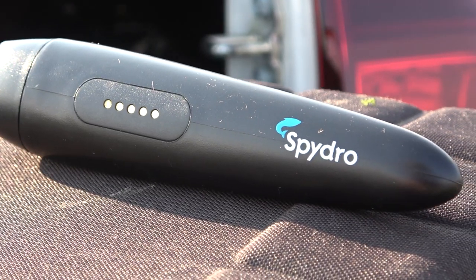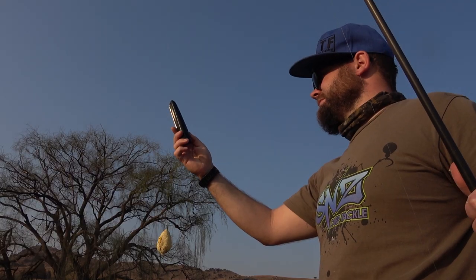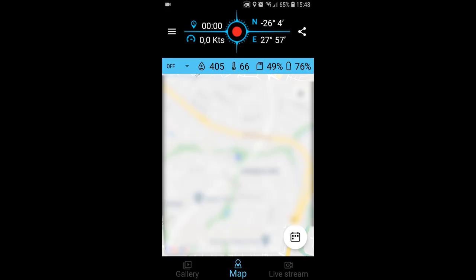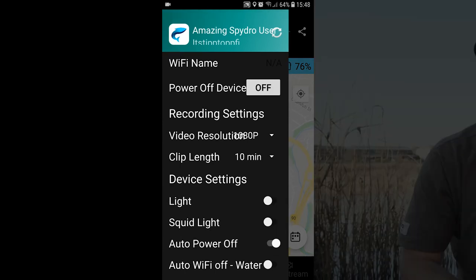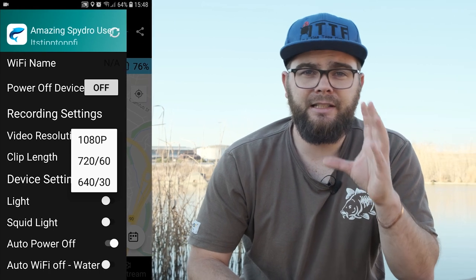For example, if you set the Spydro to record for 10 minutes at 1080p at 30 frames per second, then the next time on the water without your phone, all you have to do is cast in your Spydro and it will automatically record in 1080p 30 frames per second in 10-minute clips and continue recording those clips until you turn the Spydro off. I prefer to shoot in 1080p 30 frames per second as it gives maximum resolution.